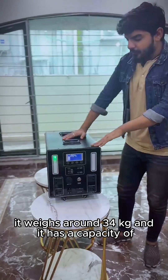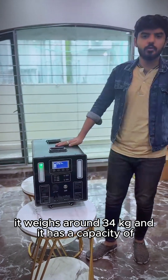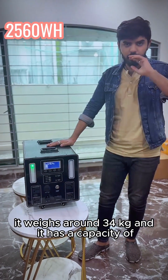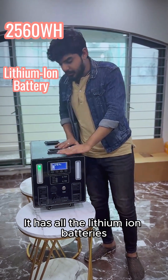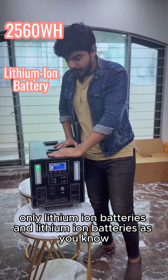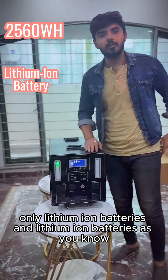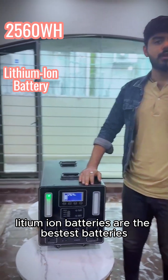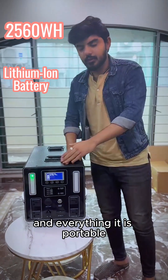It weighs around 34 kg and it has a capacity of 2560 WH. It has all the lithium ion batteries — only lithium ion batteries. Lithium ion batteries are the best batteries that can be used for charging and everything.